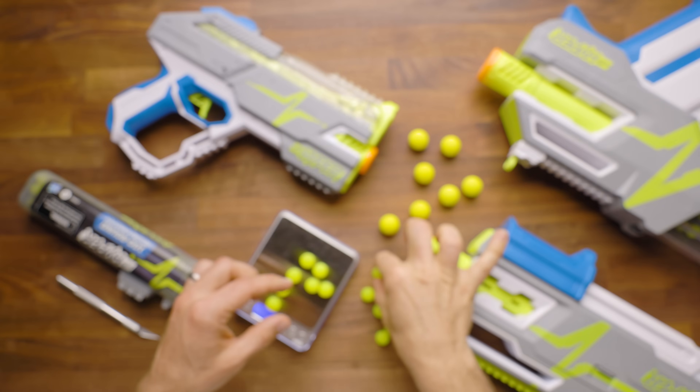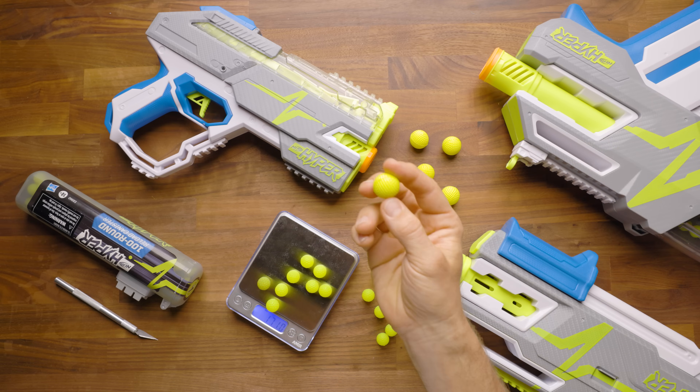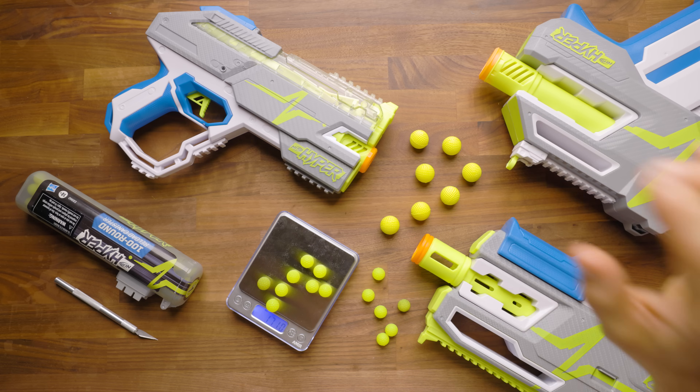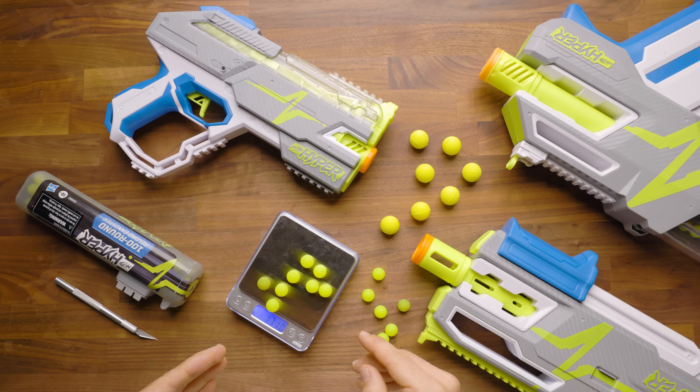When Rival came out, I was really into the Rival ammo. The Rival ammo has been around for a few years now. It's proven to be very reliable, durable, and extremely popular. So naturally, when a new ammo type came out that was similar but smaller, I really wanted to dive in and get going.